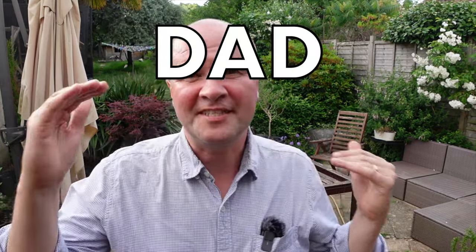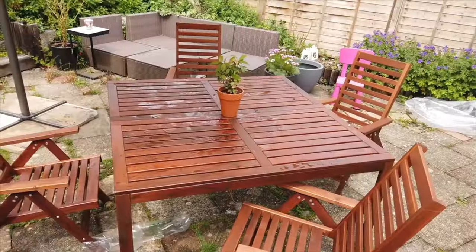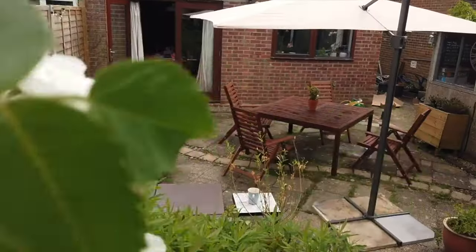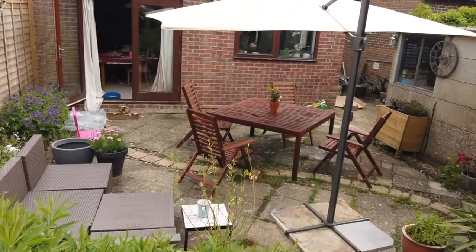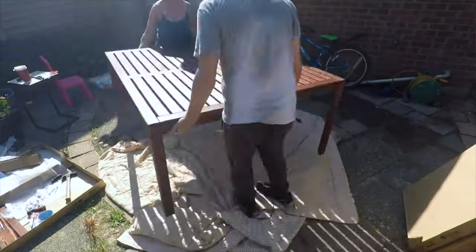Hello, welcome back to the channel. This is the Dad Delivers vlog where I try new things to make your family happy. The new thing I tried three years ago was this — the IKEA Applaro wooden garden table. It was fantastic. I have a video, there's a link in the description.